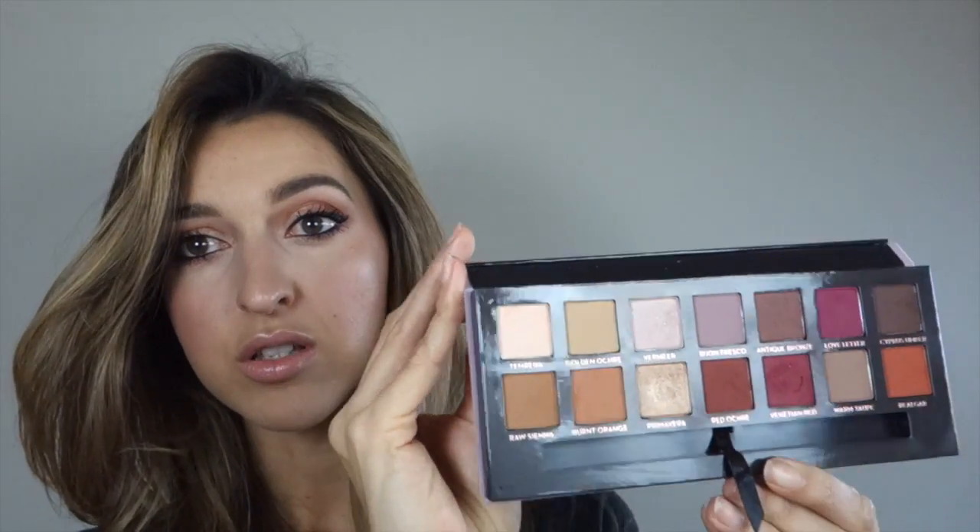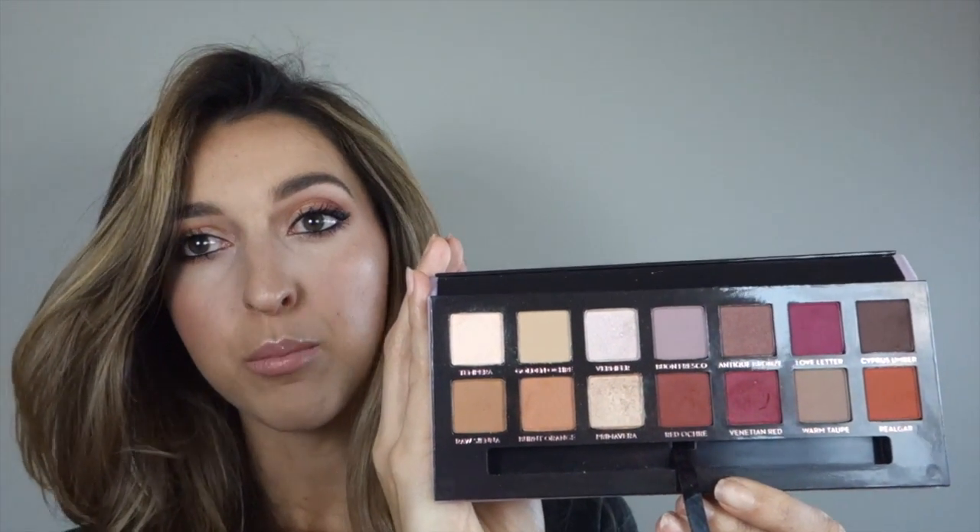On my lips today I'm going to use NARS, and this is Unlaced — this is the Velvet Lip Glide. That's it! That's the final look for my first try with the Anastasia Beverly Hills Modern Renaissance Palette. I'm in love with that palette — I think it is a gorgeous one, it's so unique. All these colors are amazing, the pigmentation is incredible, and they blend so well.